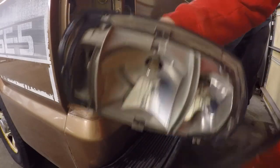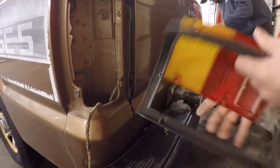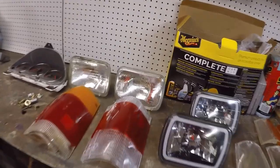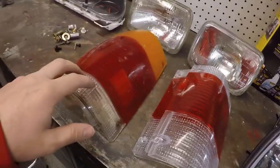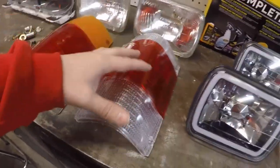And there you guys have it - it's all released now. Luke's still working on his, but you can see it's all separate. So we got all the lenses set up here. Here are the new taillights next to the old ones - you can see these are kind of faded and not very clear, and these new ones are nice and clear.